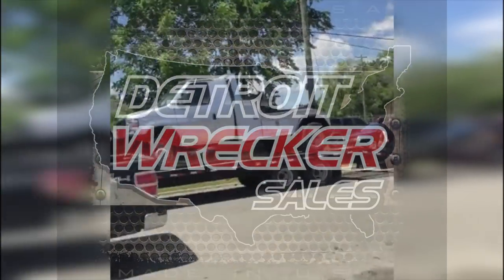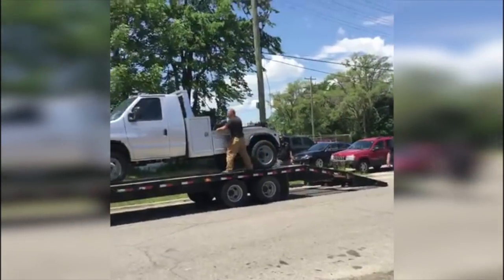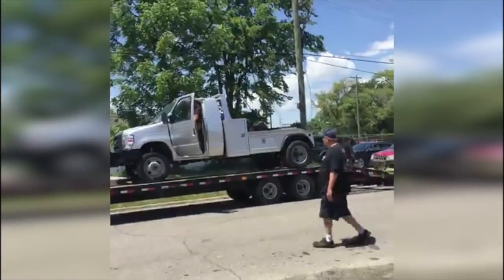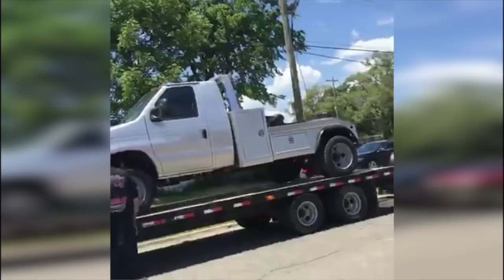Here's a unit that a customer just brought us that's pretty unique. It started as a Vantage. It's an E450 2007 — I bought it from Lifestar Ambulance. It has 50,000 miles on it. I converted it to four-wheel drive and started building the wrecker. I want to build the best wrecker in the world. That's why it's your Detroit wrecker.